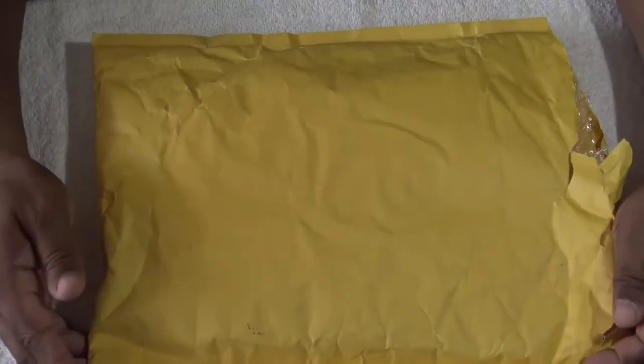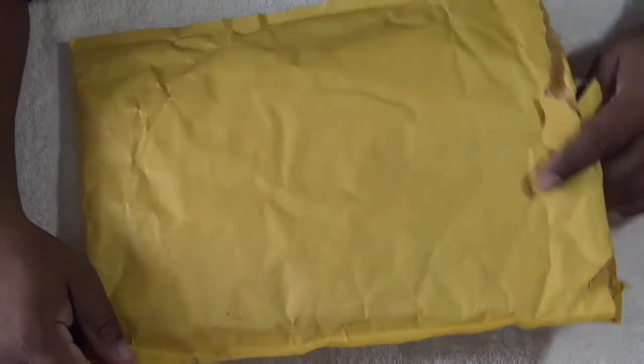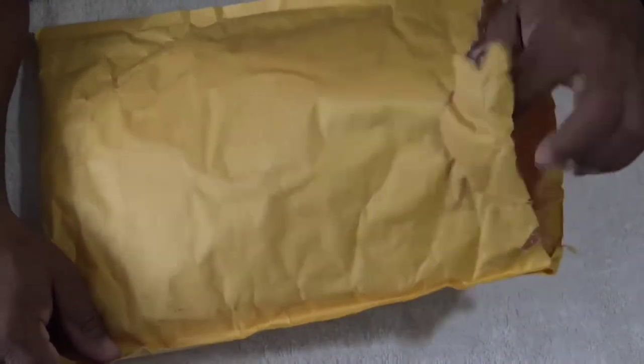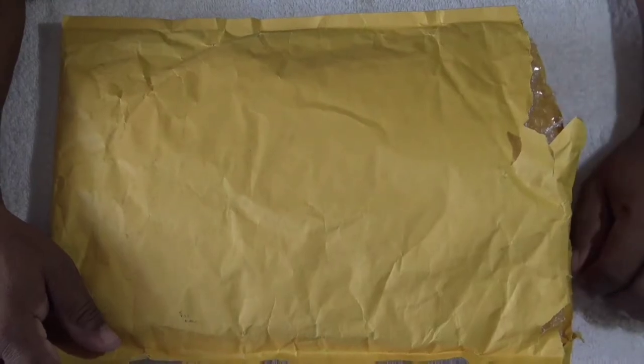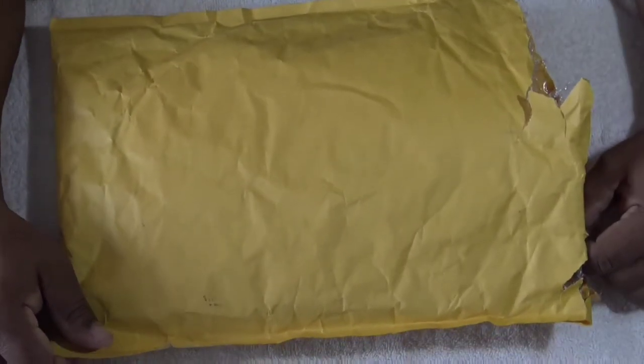Hi everybody, Mike Bishop for Tactical POV. And today I'm really excited about this. I pre-opened this box or bag — it's just packaged here — but I haven't taken anything out yet. I just want to make sure what was in here is what was sent to me.